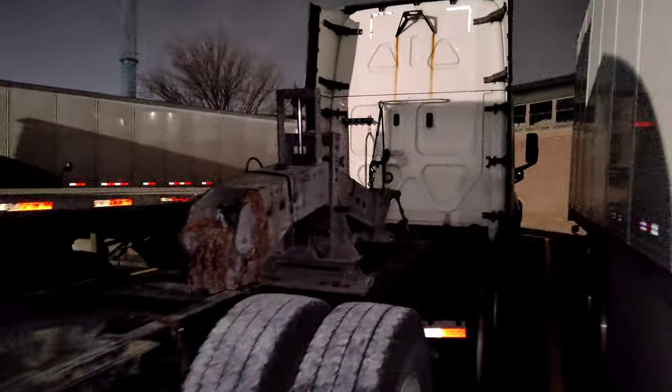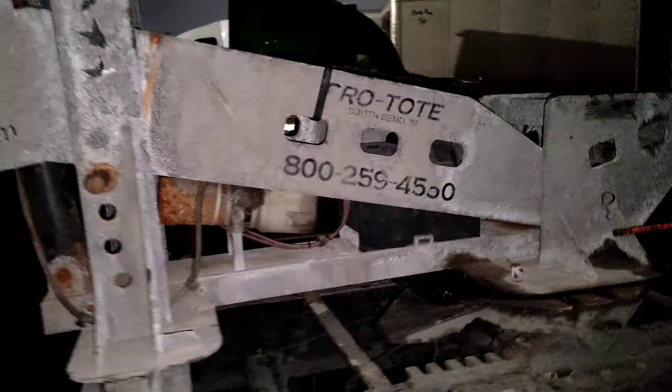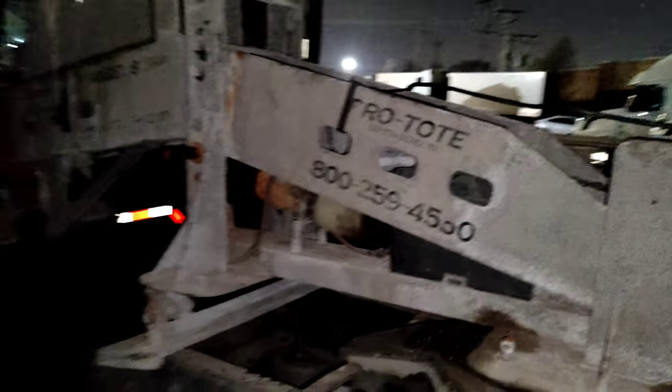Hello everyone. One of our trucks broke down 300 miles away from Chicago, so we decided to rent the tow bar and tow it back to the shop. I'm going to show you a few moments you need to pay attention to if you're going to rent the tow bar and do it by yourself. This is a Pro Towed tow bar.